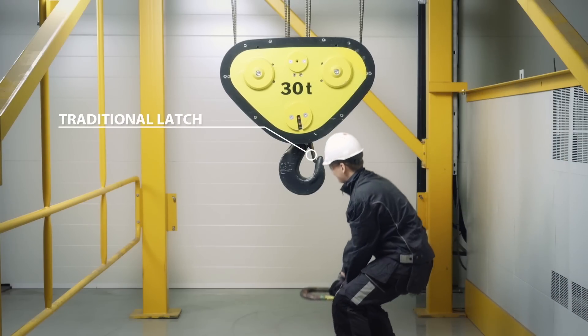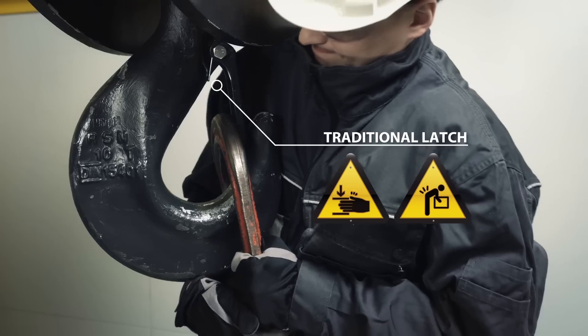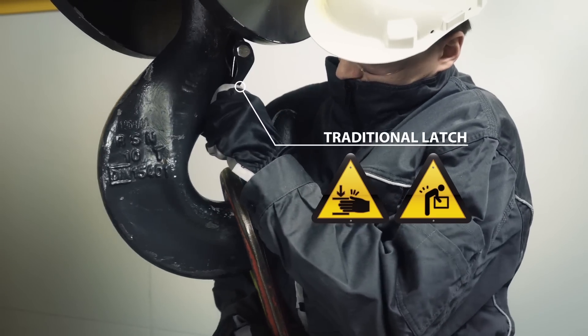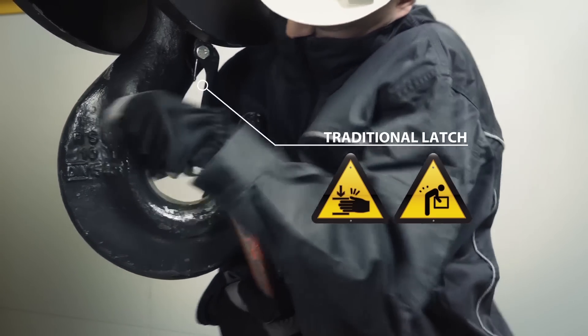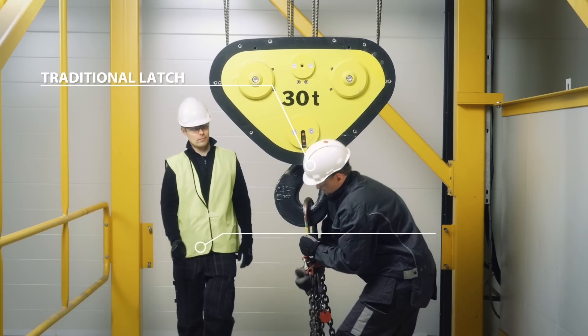Normally, load attaching and detaching can be troublesome tasks. A user's fingers and back are injury prone while handling the spring-operated latches and heavy lifting attachments. In addition, it can be extremely slow and challenging to detach big shackles or slings from a hook.